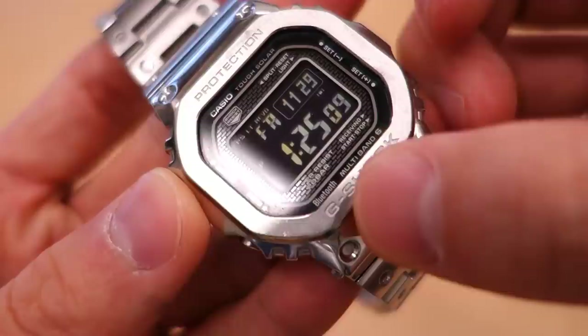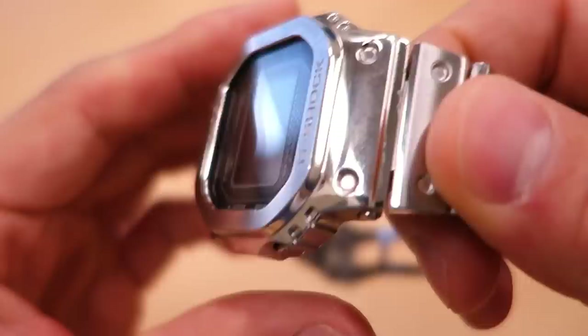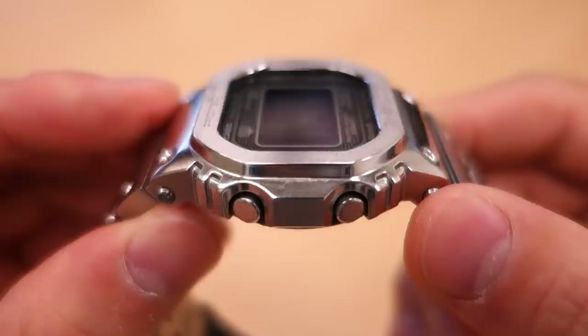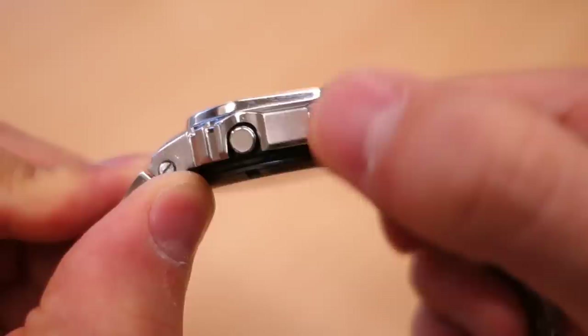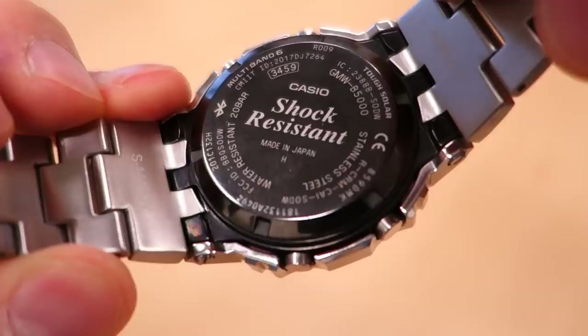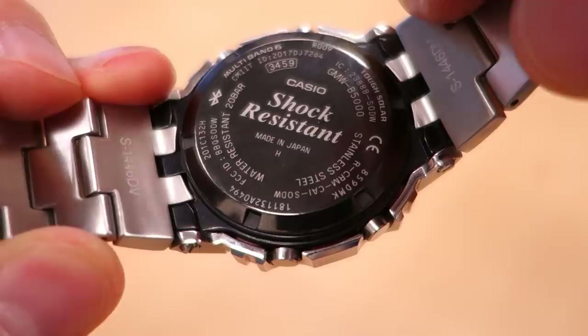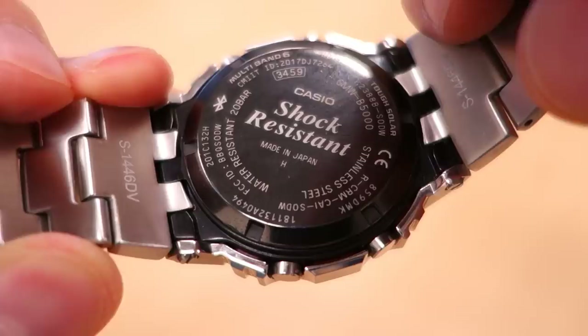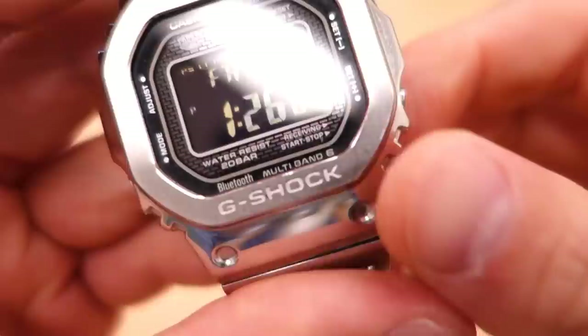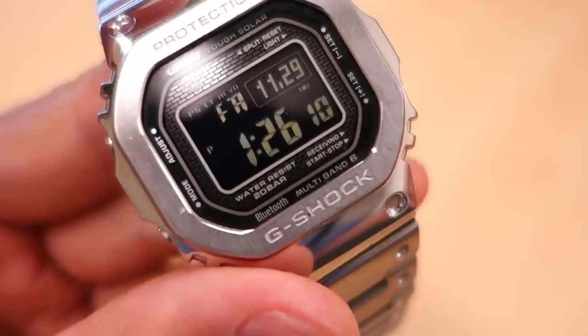Let's talk about finishing. There's vertical brushing on the bezel face where it says 'G-Shock Protection,' and then polished surfaces elsewhere around the case where it would normally be resin. On the side surfaces they've gone for vertical brushing. There are nice transitions between brushed and polished surfaces. The case back is black with a DLC screw-down case back - that's one of the claims to fame of this model, a full metal case with a screw-down case back. They've also kept the usual 200-meter water resistance, typical for all G-Shock models.